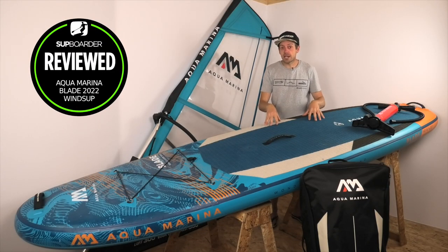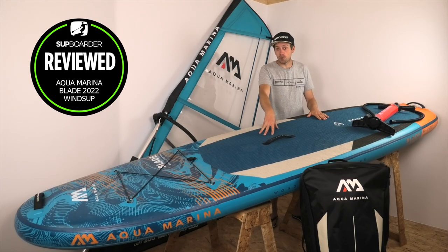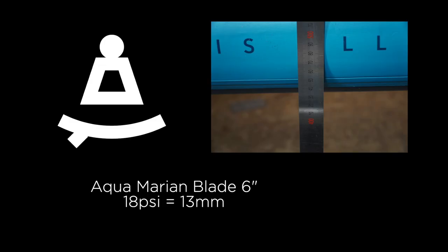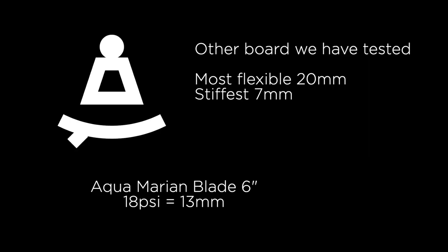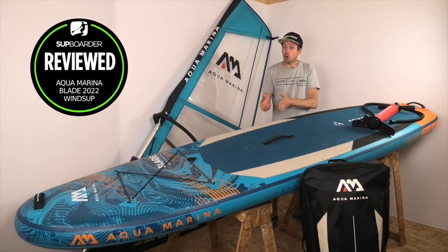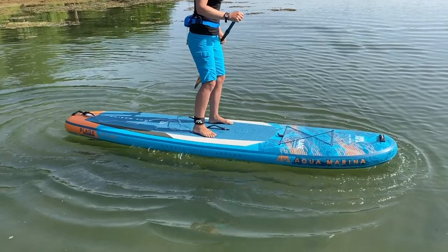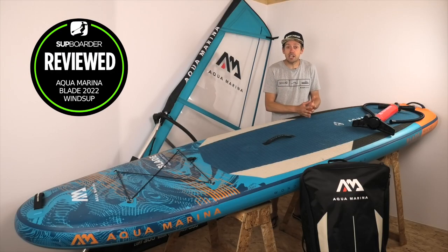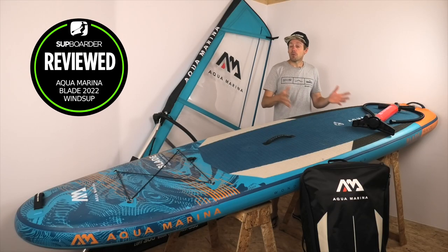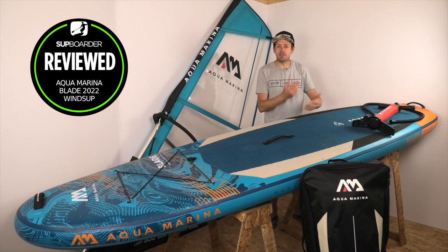We put this board through our deflection test, where we place it on a gap of 1.5 metres and put 75 kilograms of weight on the centre, then measure how much it bends. At 18 PSI it dropped 13 millimetres. The stiffest board we've ever tested dropped 7mm; less good boards drop about 19mm, so this board is on the stiffer end of our tests. It'll comfortably handle riders up to around 120 kilos, with a sweet spot of 85–115 kilos.